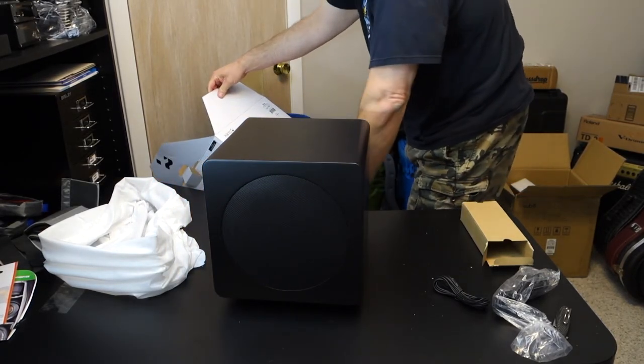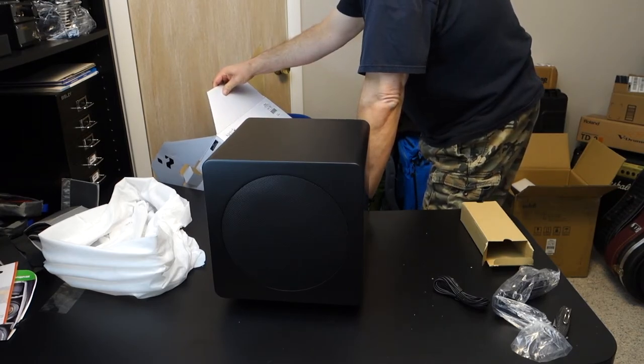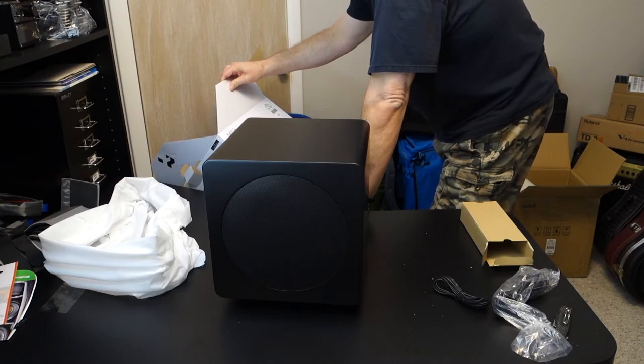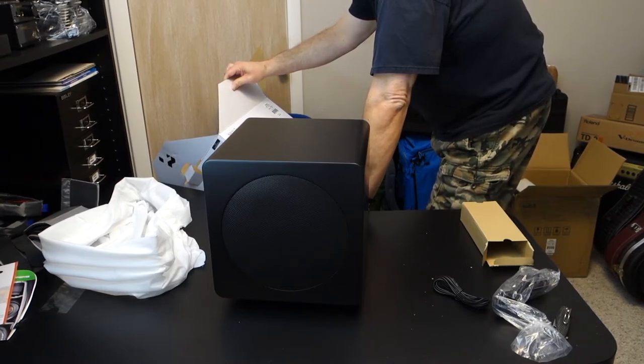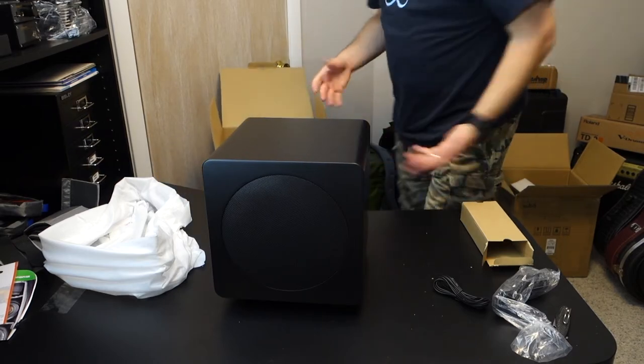Back to the specs: stereo RCA input, volume control — already covered that — acoustic grade MDF cabinet, auto standby mode, and then the same information in French and Spanish. So there it is.